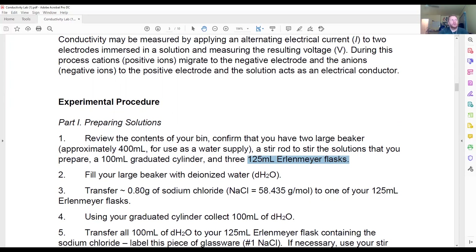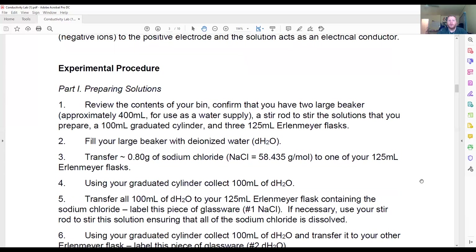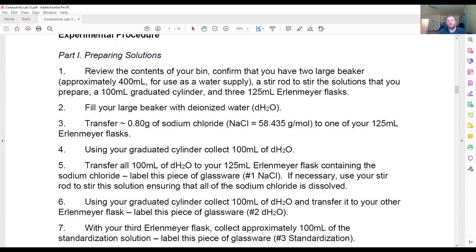For part one of this experiment, you're going to prepare solutions. You'll need in your bin several large beakers, a 100 milliliter graduated cylinder, and several 125 milliliter Erlenmeyer flasks. With one of those large beakers, you're going to get deionized water — water that ions have been removed from, so it's nothing but H2O. We will then transfer 0.80 grams of sodium chloride.